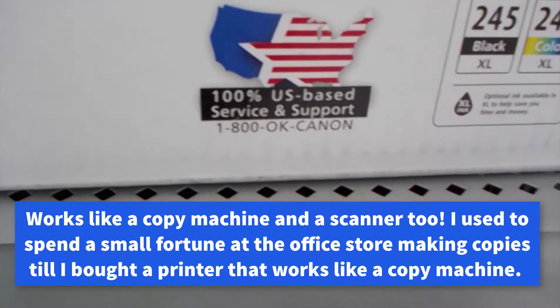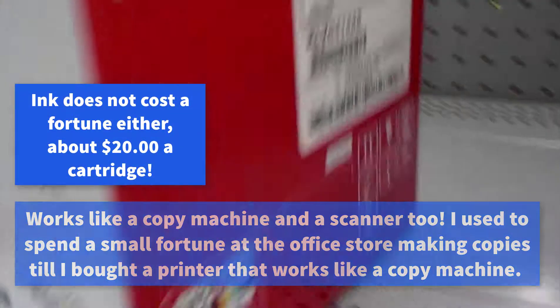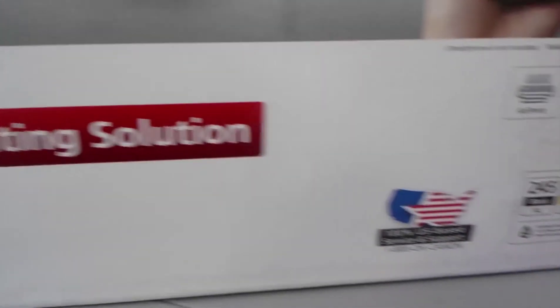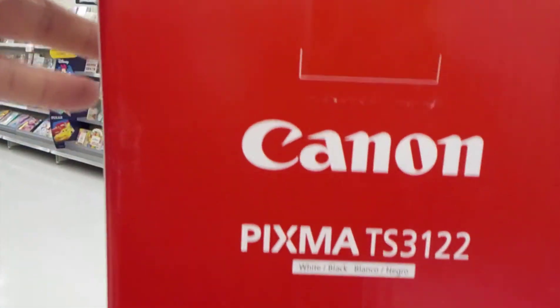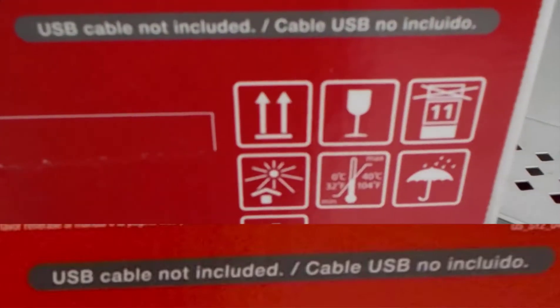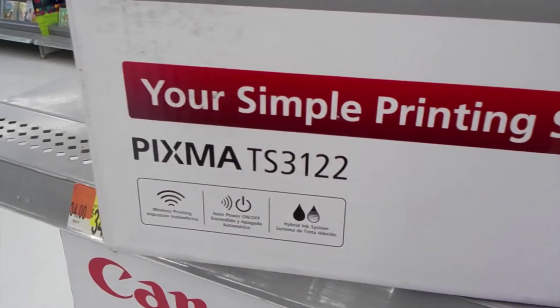US based service. There's the ink. Color printing. Your simple printing solution.